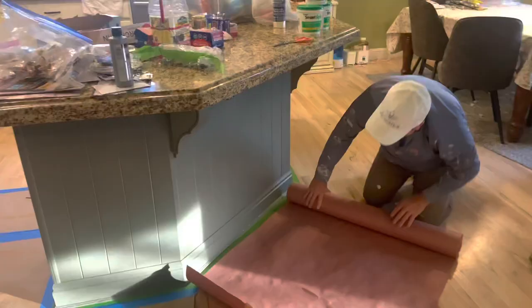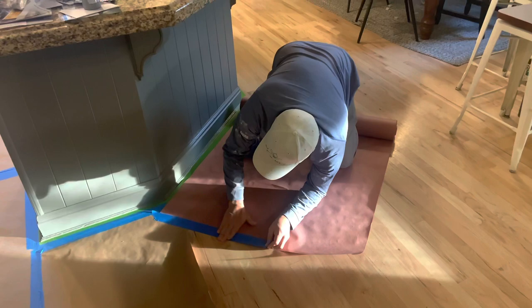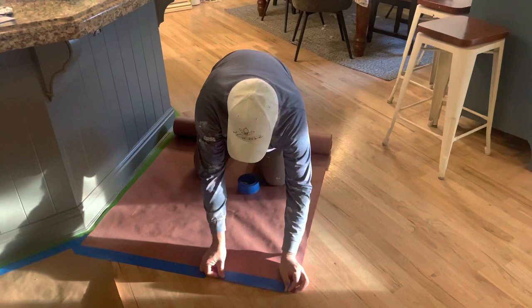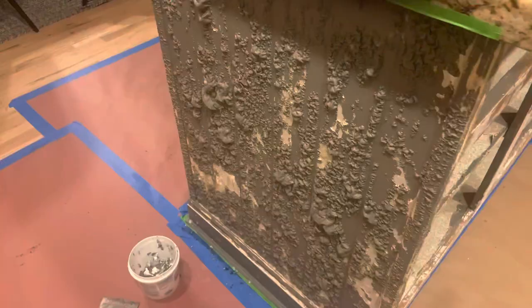We are now prepping the area around the island. One of the most important things is to put down paper so that you protect your work area and the floor, and we just tape that down. This paper is specifically made for painting projects — paint if dropped shouldn't seep through it.